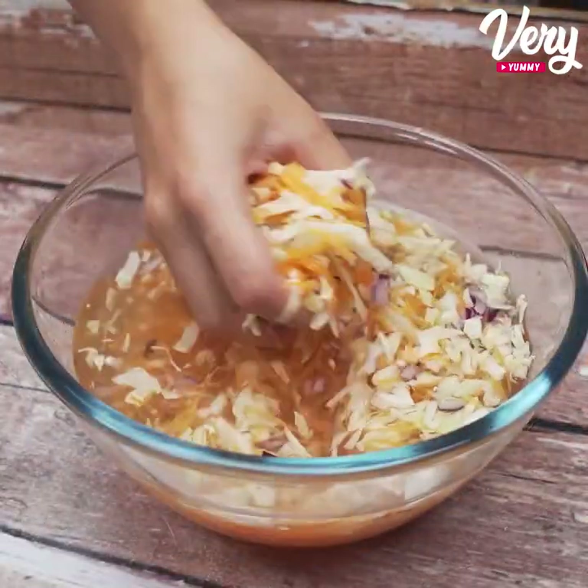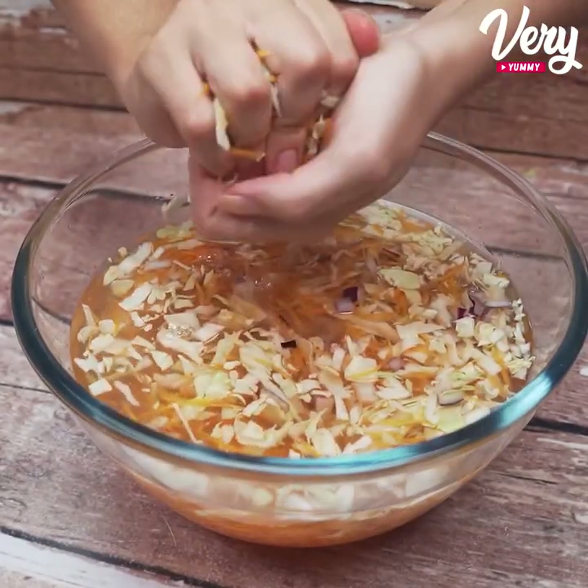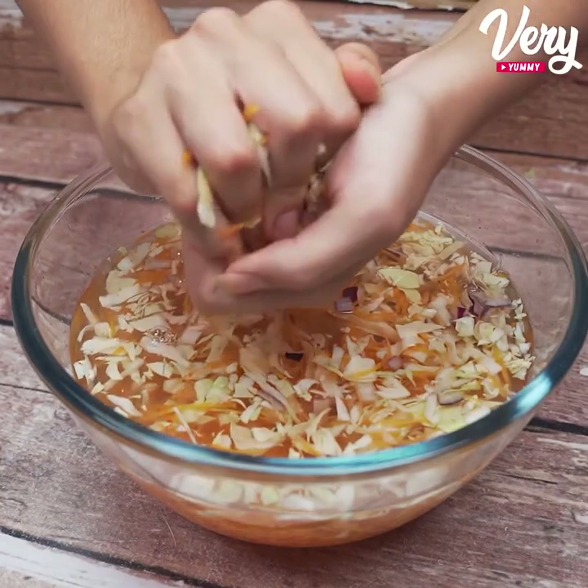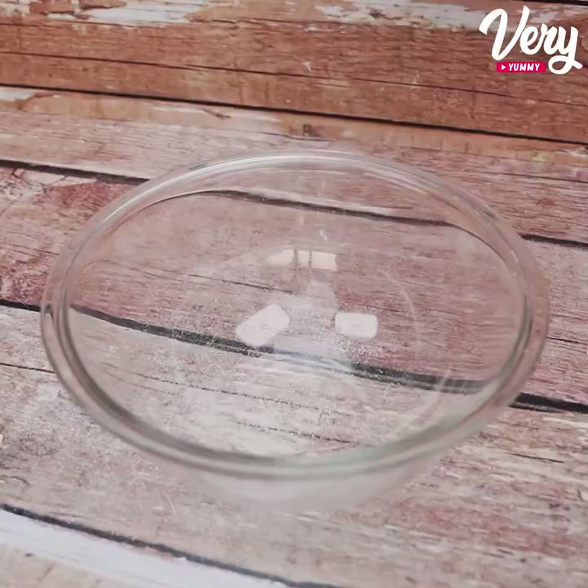Then we are going to squeeze well all these vegetables we left in the hot water. Be careful not to burn yourself. Now let's move everything into a container.